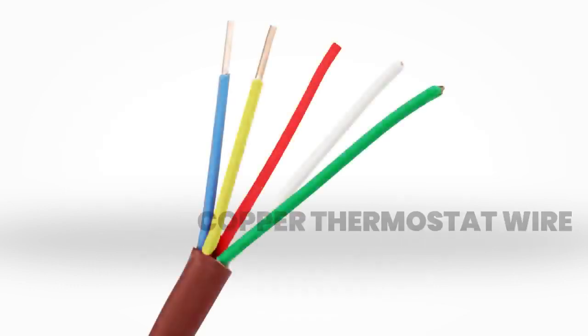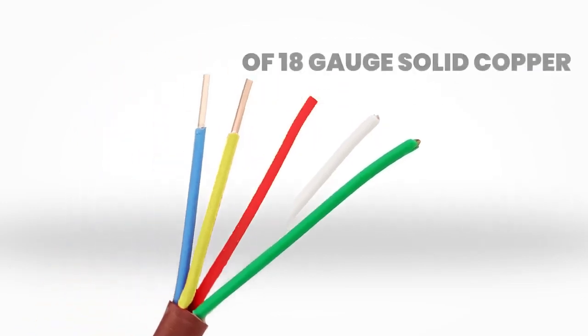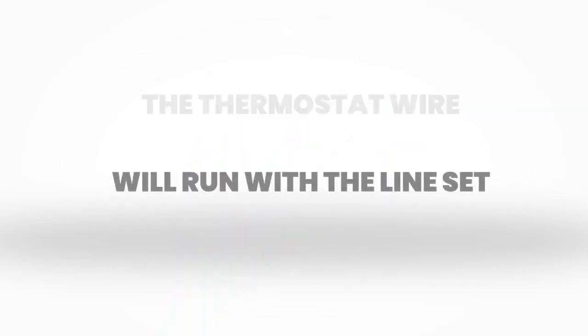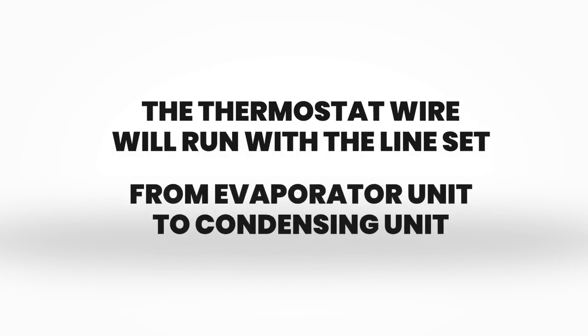This communication cable is an 18 by 5 solid core copper thermostat wire that consists of 5 wires composed of 18 gauge solid copper with different colors. The thermostat wire will run with the line set from the evaporator unit to the condensing unit.